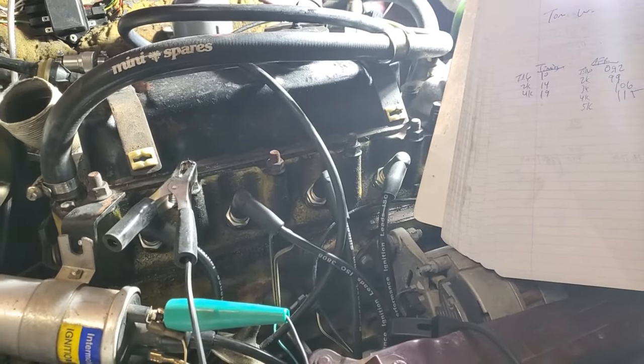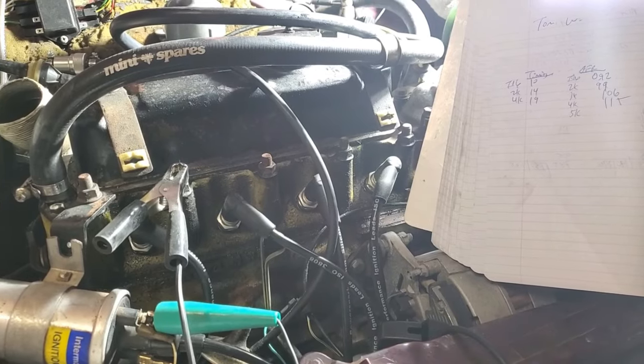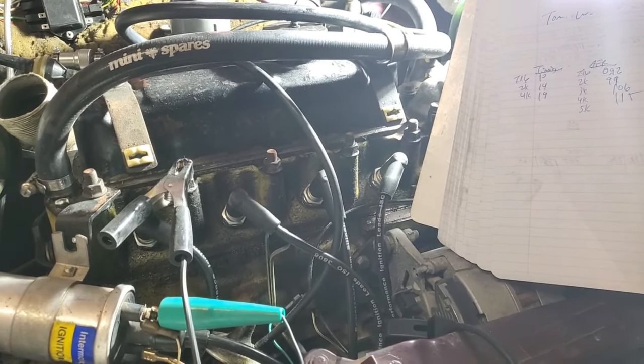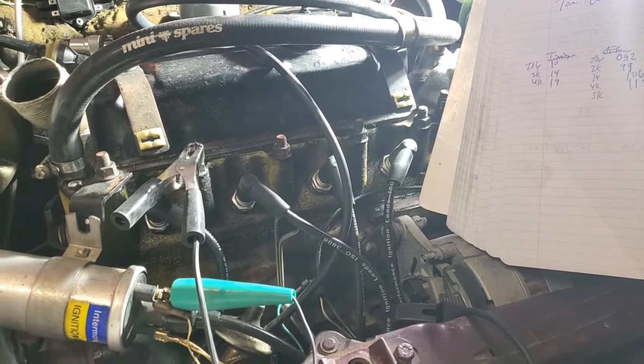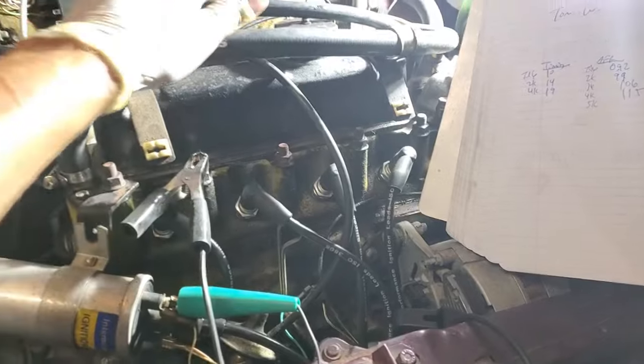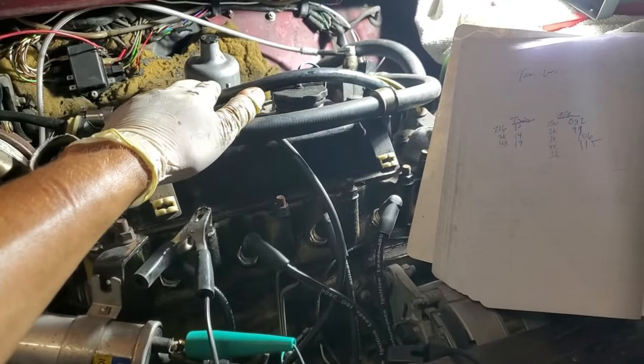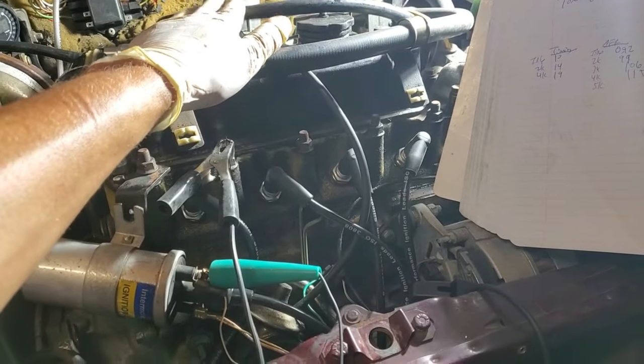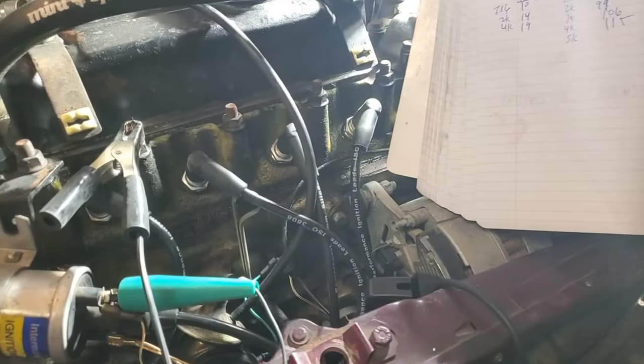I also noticed that the air-fuel ratio leans out pretty badly above 3,000 RPM. In fact, I couldn't even get up into the 5,000 range during testing. I'm going to go ahead and custom-profile this needle, or at least look for a richer needle to start with. A few more changes and then we'll get into the performance bits.